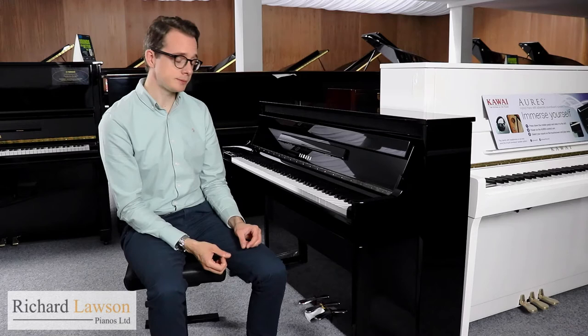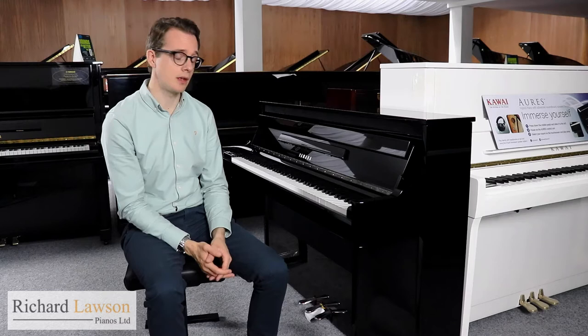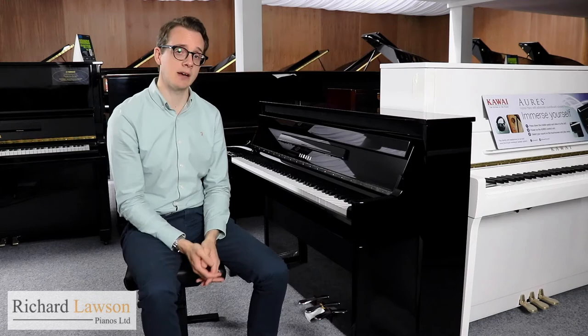That sound is being delivered through two very powerful speakers within the piano, giving you a really resonant, rich, and colourful sound with this instrument.